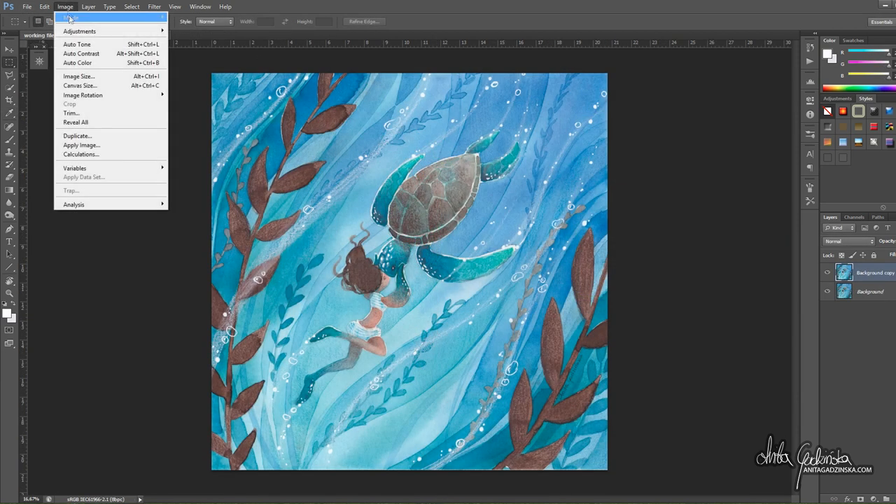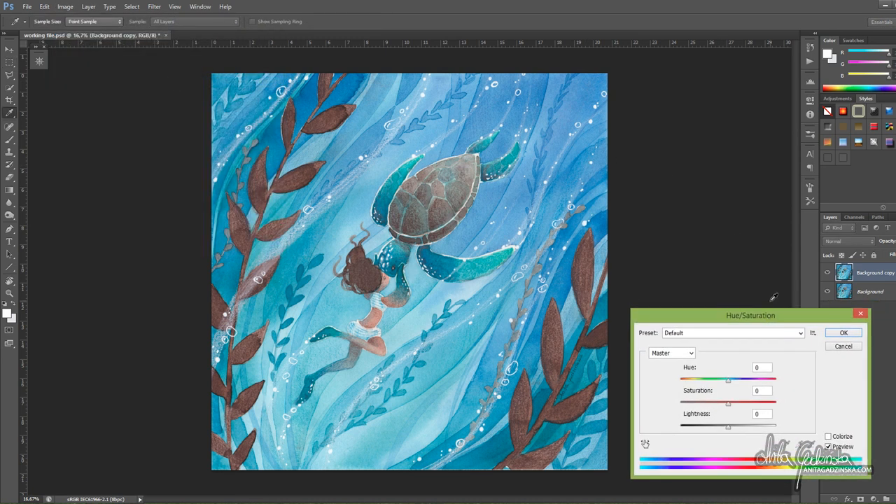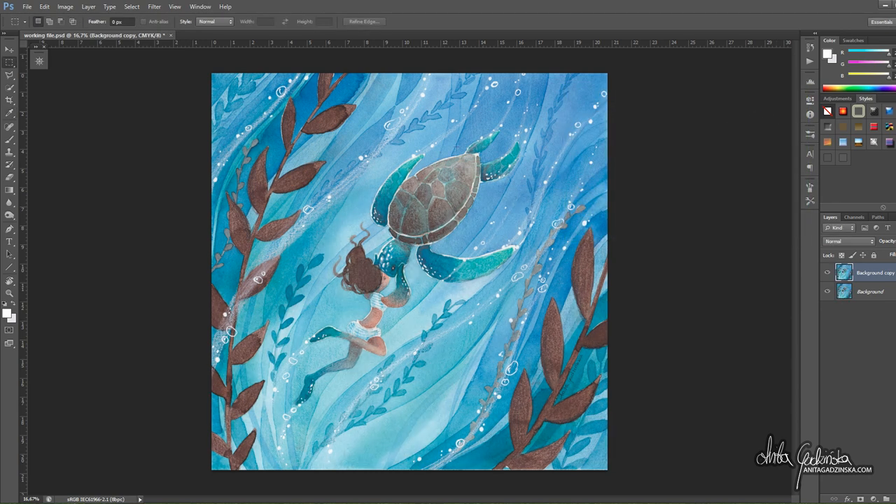If your colors are washed out or changed slightly — they should only be changed slightly if you did the scanning properly — you can use the hue/saturation option. In the case of this sketch it wasn't really necessary, but for example the recent turtle painting that had a lot of blue and green in it needed a bit more of a hue adjustment because the scanner didn't quite catch all the different shades. Just a little tick of the hue and all the teals were back, and there was a clear distinction between the blues and the greens.